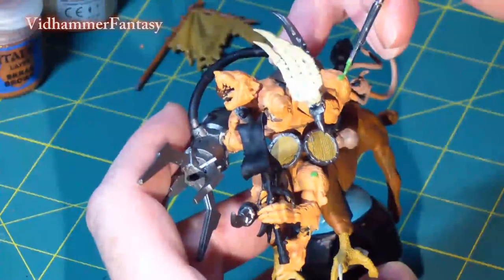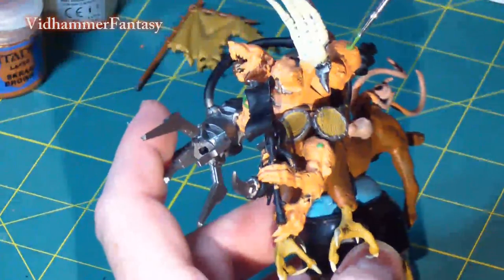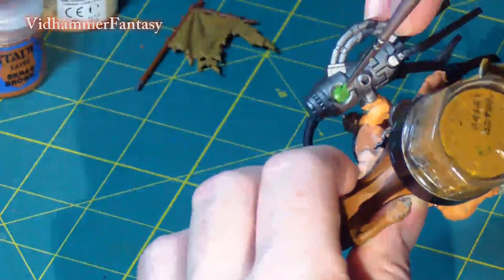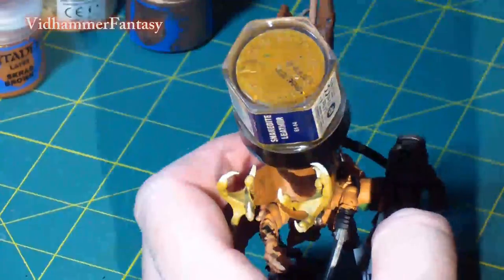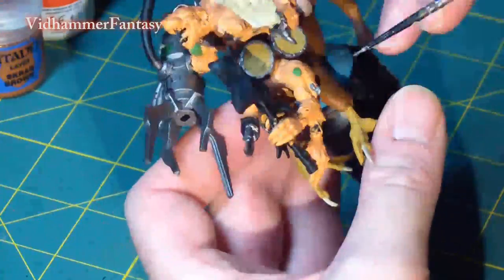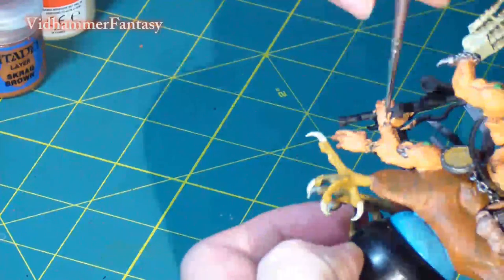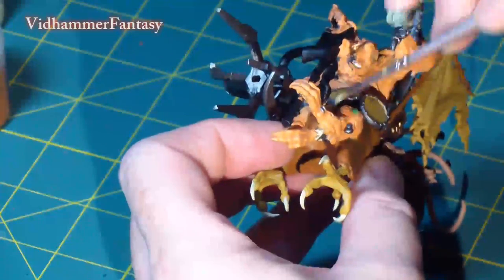My first coat over the Warpstone pieces on his arms and stuck in his shoulder were Goblin Green. I used the same color for some accents on his large gripping claw, though I'll go back and change the color of the Warpstone later. A few details with Bolt Gun Metal and some more Bleached Bone.